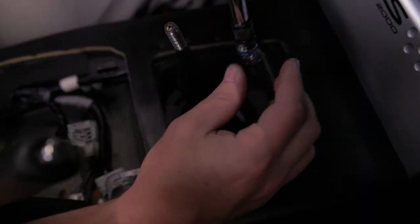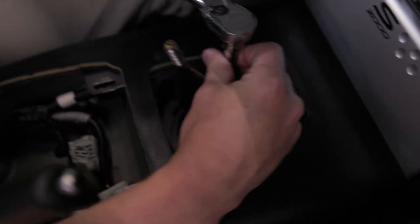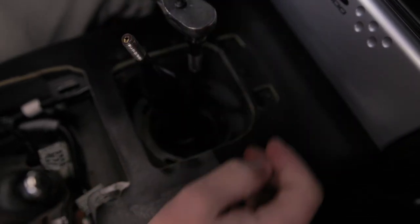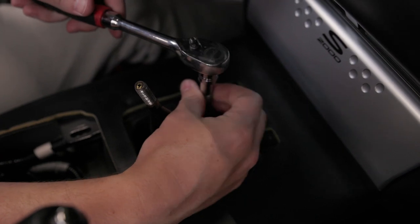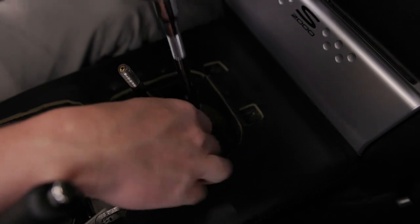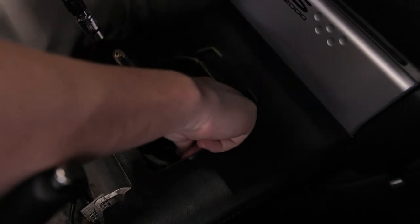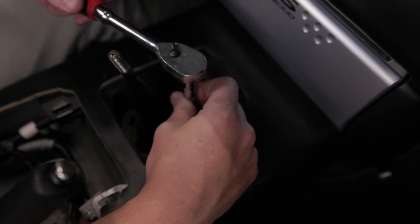With a 10mm socket and extension, work your way around loosening the three bolts. You may have to rotate the boot each time to get access to the bolts.